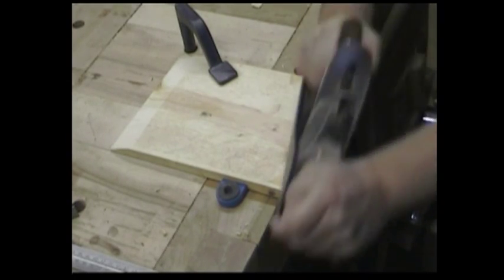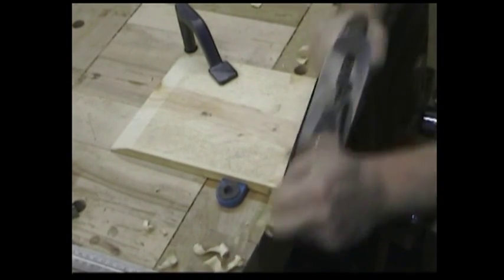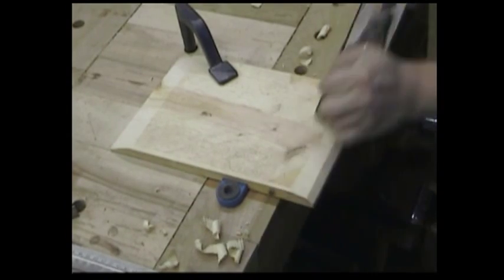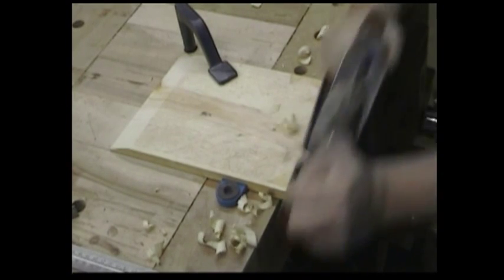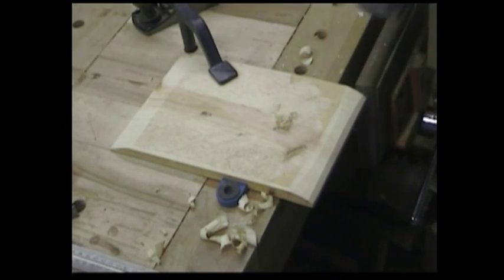One thing I know is that you want to do the end grain portions of the panel first, because it's pretty likely that you're going to tear out. If you do the end grain first, then when you get to the long grain on the other edges, it'll clean it up.